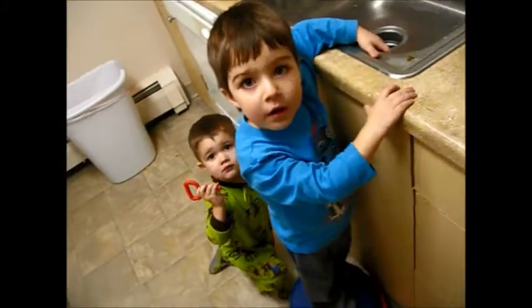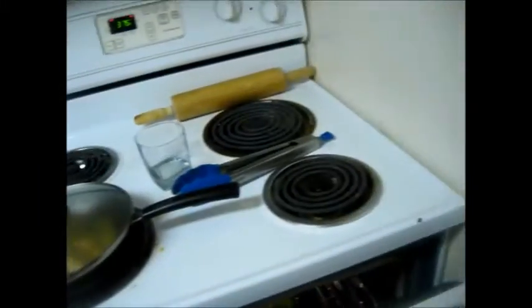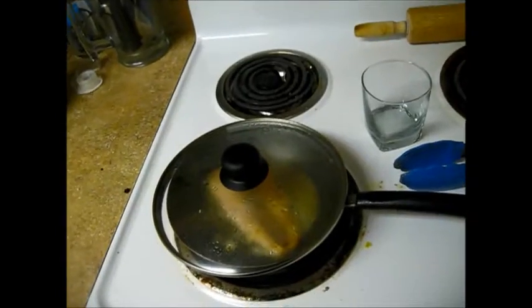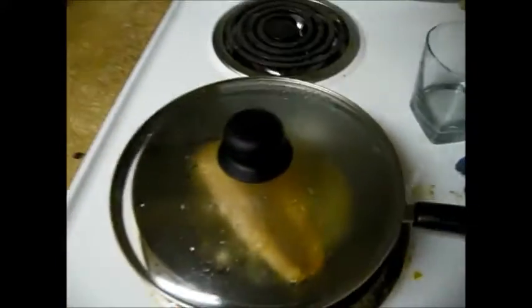Carson's helping and behind him is Zeke, my roommate's son, two months younger. Broccoli's looking good. Oh, I fogged up the camera. So, I'm going to let this cook and I'll show you the finished product when I'm done.